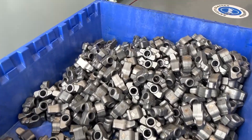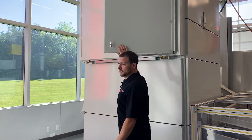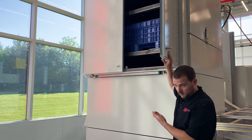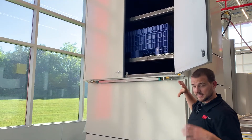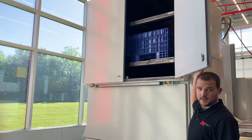Our raw parts get introduced into our system by a forklift truck. The forklift truck loads the crates into the gondola and then the gondola tips over, emptying the parts into the main conveyor.